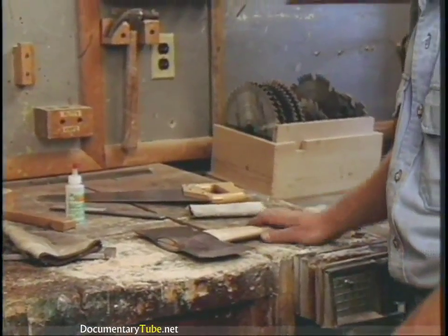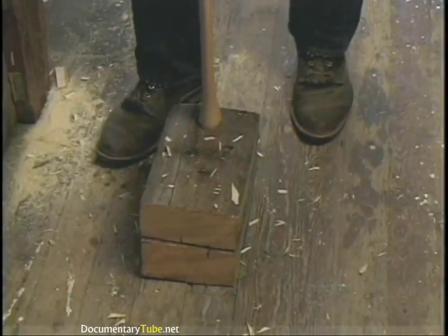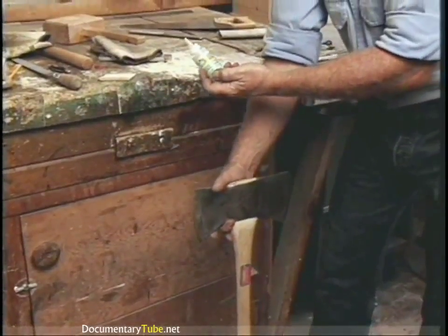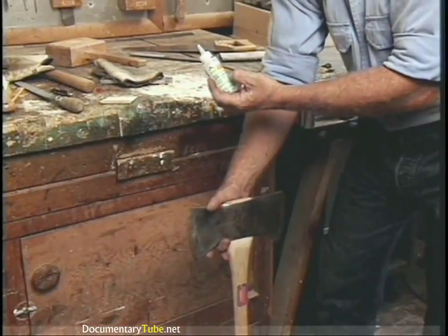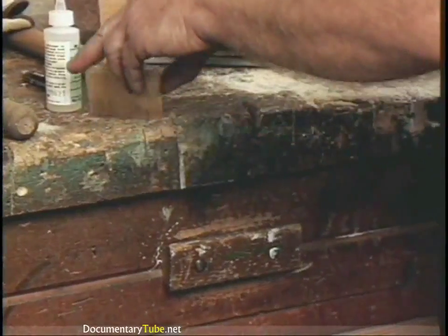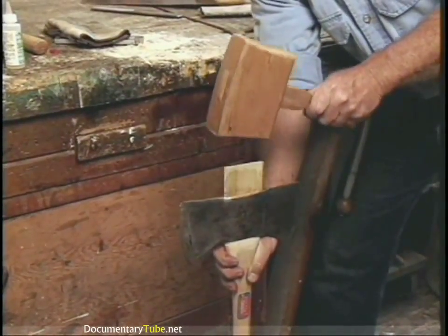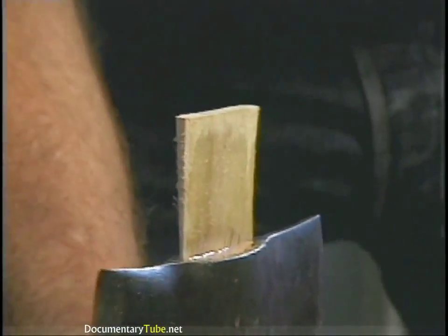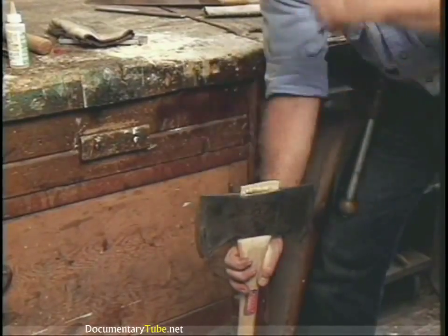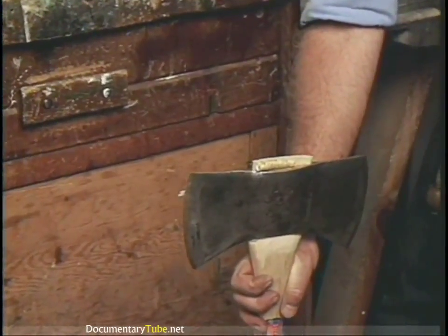To drive the wedge home, you need a good stout block or floor, and you're going to set the butt of the handle right on that. I'm going to take one extra step that I like to do. There's this stuff on the market now called Swell Lock — just pour it down in on the end grain, put it on the wedge, put the wedge in, and this is how you drive the wedge home. You want to try and hit this square, then just drive it home. It's bottomed out right now — it's tight.